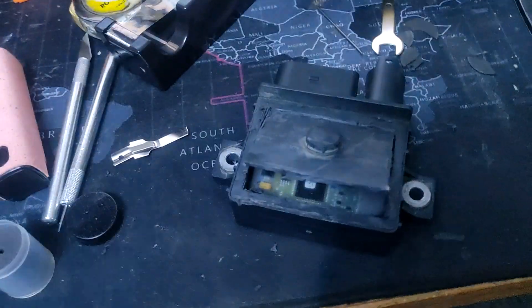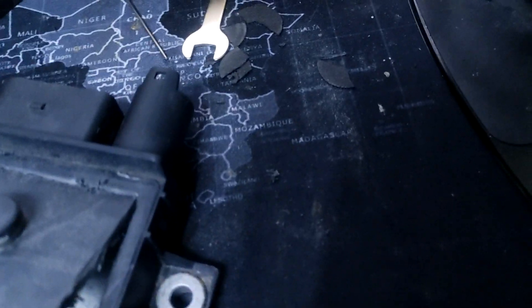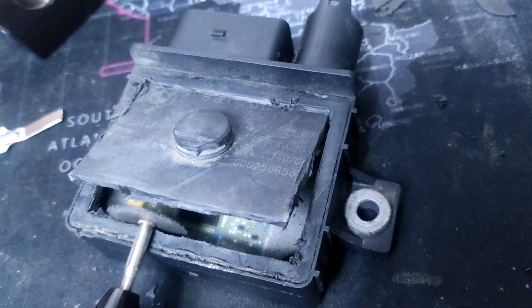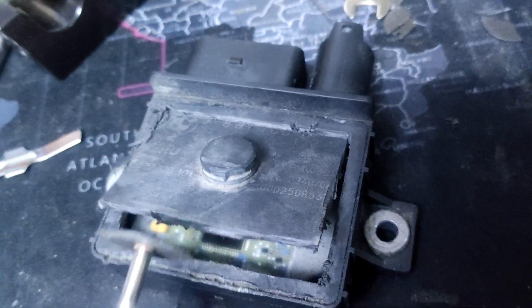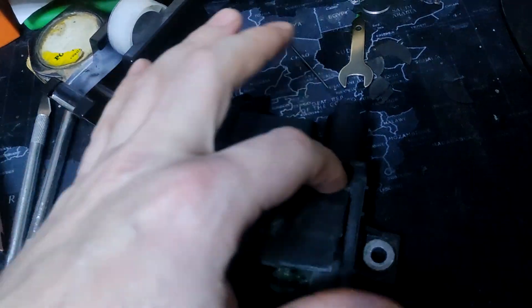Don't worry too much about your Dremel disc, because even if I put the disc down all the way, it isn't even touching that layer underneath. If you open three sides and then just score that one, then you can break it off.